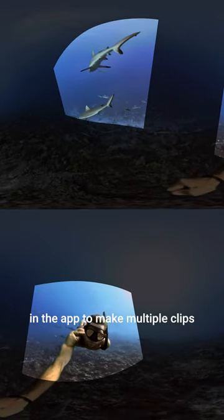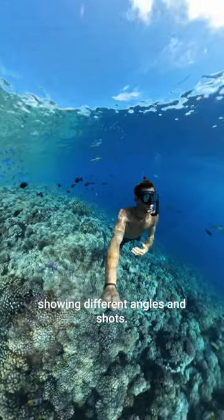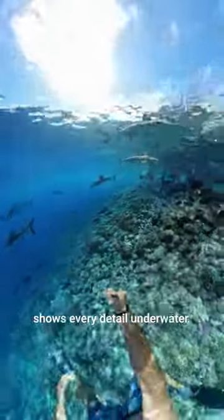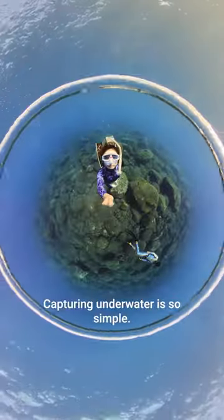After I'm done shooting, I can reframe the video file in the app to make multiple clips showing different angles and shots. The 5.7K 360 video that I get out of the X3 shows every detail underwater. Capturing underwater is so simple.